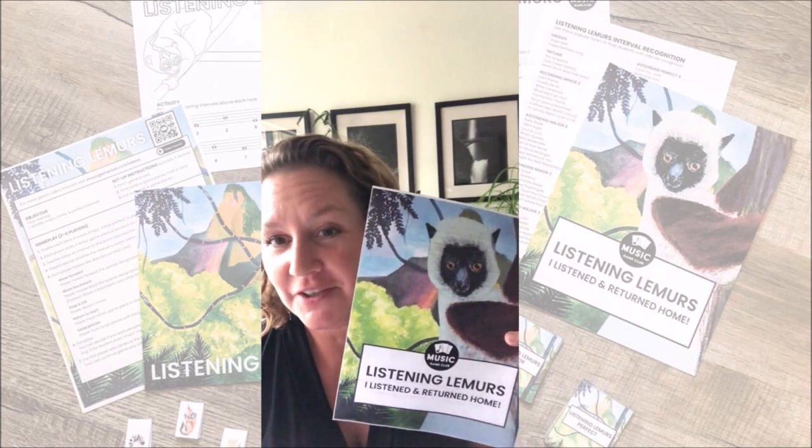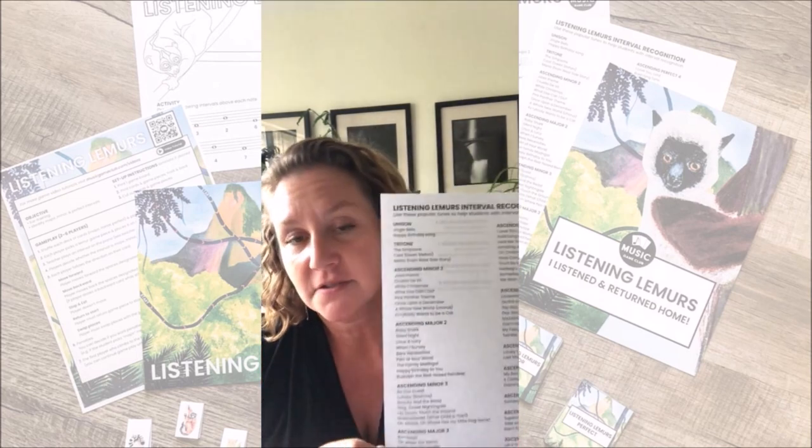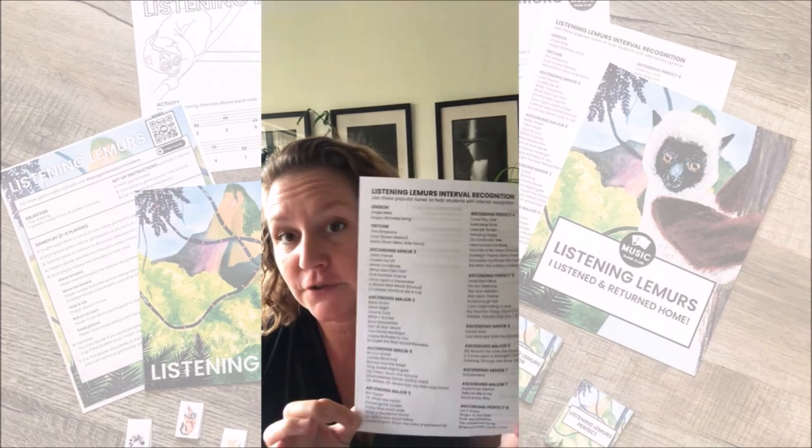I have loved playing our listening lemurs game this week with my students. I am going through our list of ascending intervals — for the next few weeks I'll be doing only ascending, but I will be doing perfect, major, and minor. I go through the list with each student and they pick the songs that are the best for them to remember the intervals, and we kind of sing through each one to confirm what it sounds like.